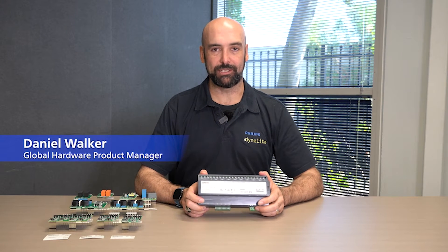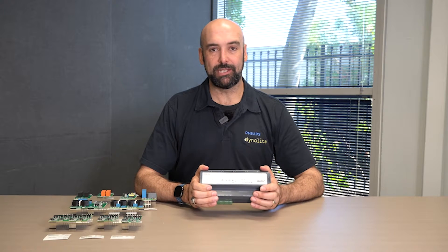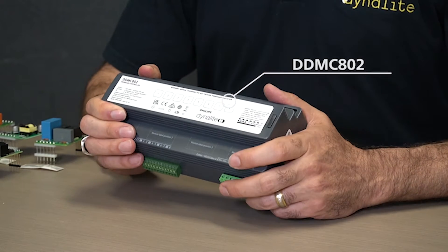Hi, my name is Daniel Walker. I'm the Hardware Product Manager for Philips Dynalite and today I'd like to talk to you about our infinitely flexible DDMC802, the Dynalite DIN Rail modular controller, 8 channels by 2 amps.